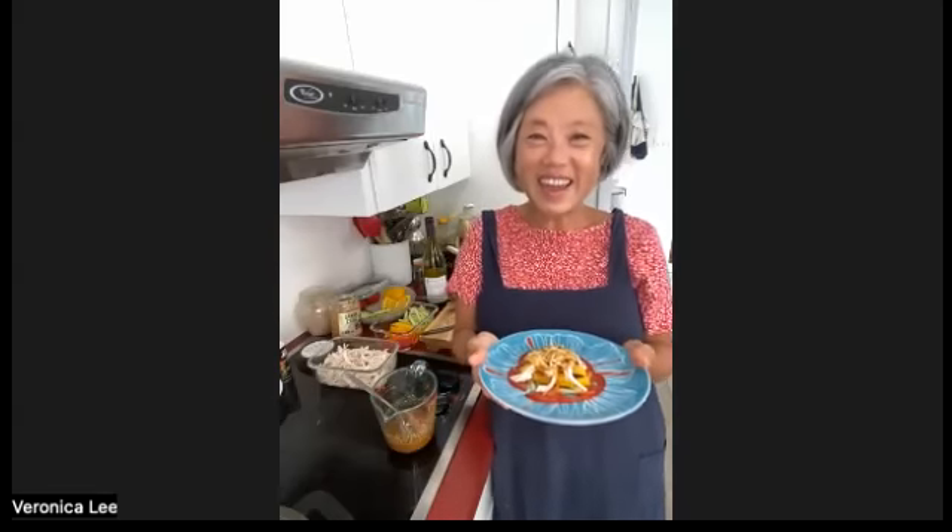Thank you everyone. Bye! Thank you, Veronica. You're welcome — have a good rest of the day. Thank you, bye!